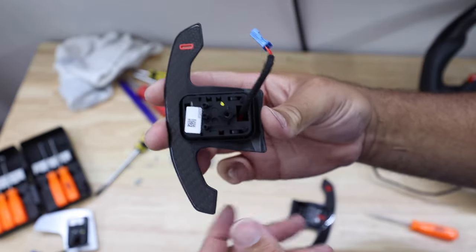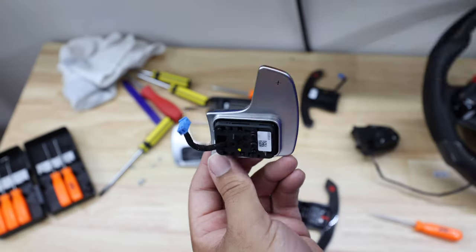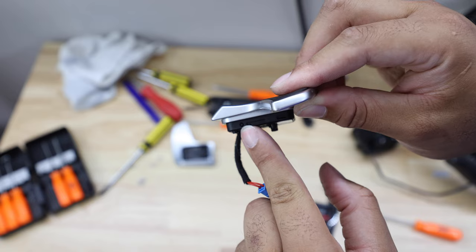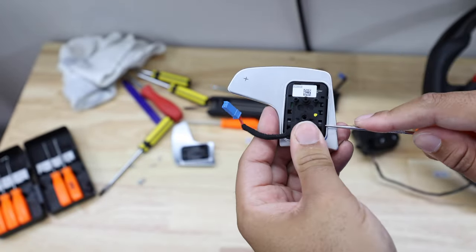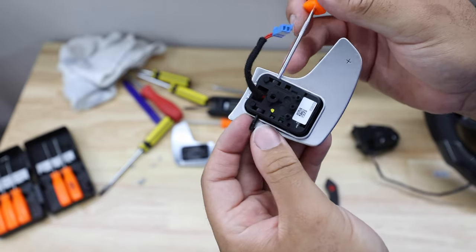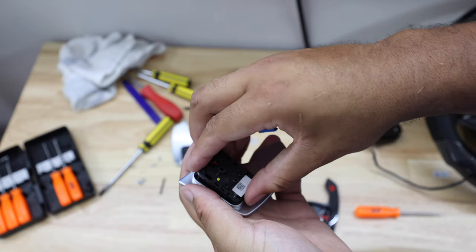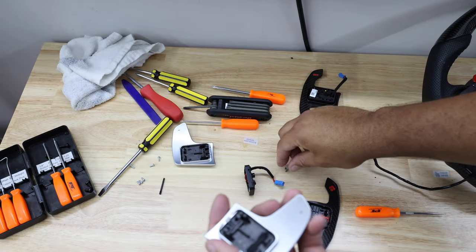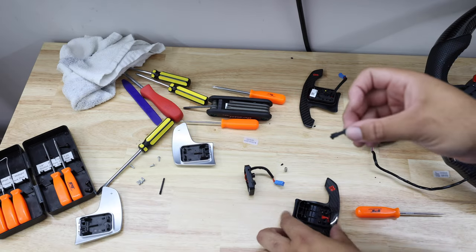Now let's talk about assembling the new shift paddles. I've already put one together to show you what it should look like once installed. Grab the stock paddle — there's a little push pin inside. Take a sharp pointy tool and push it out; sometimes you have to figure out which direction is easier, up or down. Push it out, the panel pops off — put that somewhere safe. Then lift the paddle straight up. You'll have this piece, a spring you'll reuse, and a little pressure lever bar — save all of those.